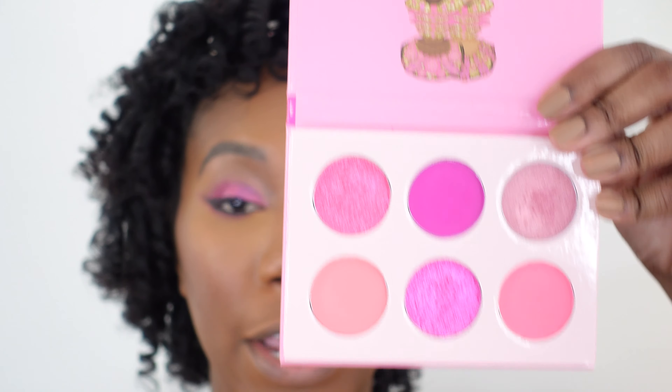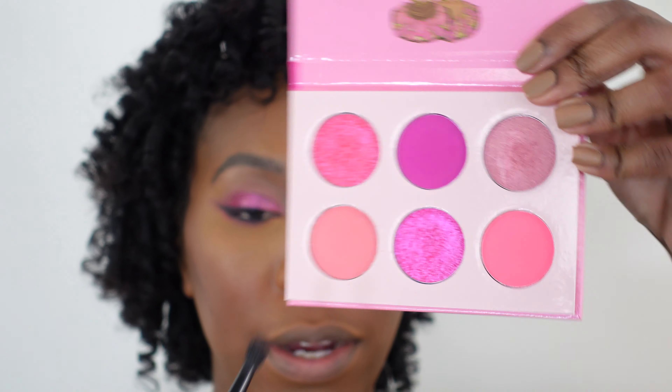We're going to go in with a smaller fluffy eyeshadow brush and we're going to grab this lighter pink and use that as a transition shade. What this is really going to do is help smooth out that edge and help blend out that pink that we started with.